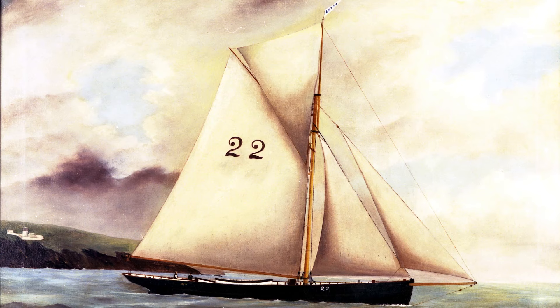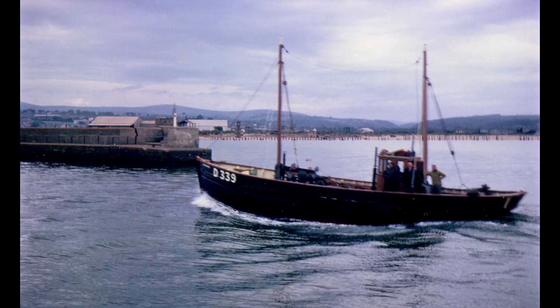This is a Bristol Channel pilot cutter called Letty, one of the originals, built in 1905 at Rolls of Pill — the main Bristol pilot cutter boatbuilding area at the time. She worked as a pilot cutter until the amalgamation in the 1920s when they were all sold off. Then she went as a yacht, and ended up as a fishing boat in Ireland, renamed Roaming, working out of Arklow for quite a few years.